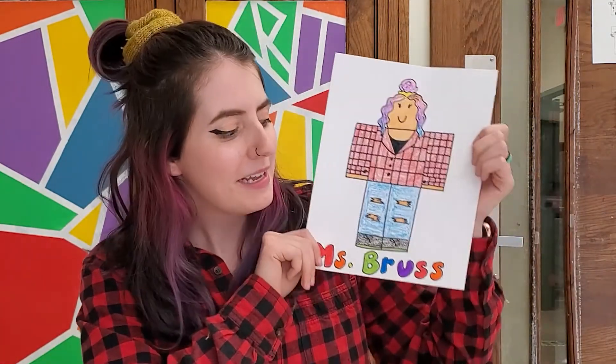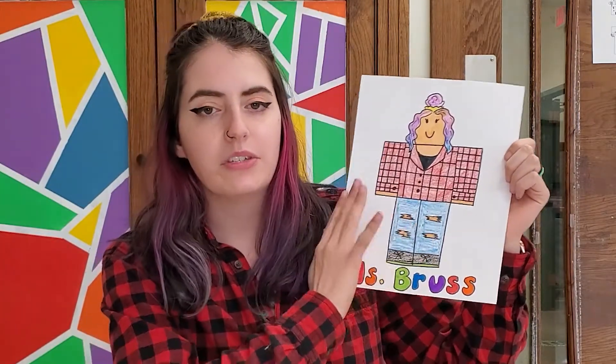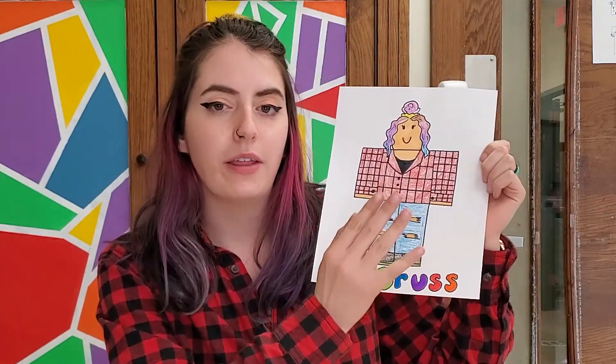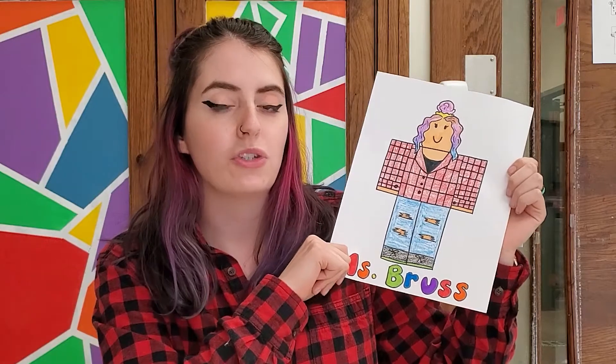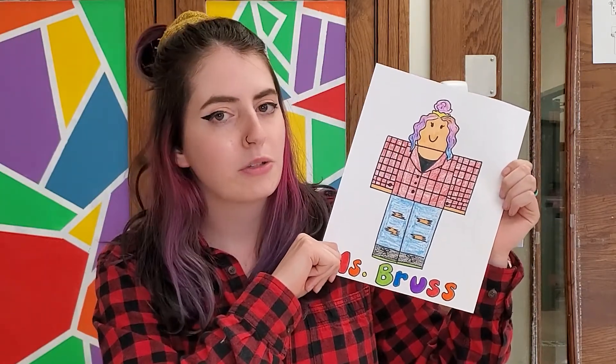Hi guys, welcome back to another Let's Draw, and today we are going to be making some Roblox self-portraits. This one here is two-dimensional, which means the character is flat — we don't see it from any other side other than the front. If you like doing 3D drawings, I do have another video on my channel for how to do a 3D Roblox self-portrait. If that makes you a little nervous, then this might be a good one to start with.